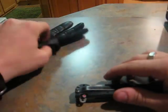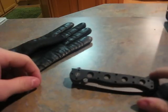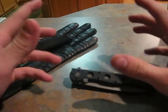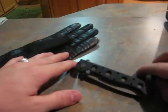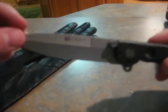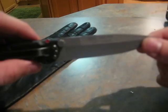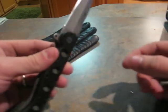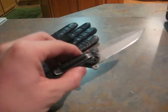Hey everybody, this is JC the Sniper coming to you with the first of what I hope will be many reviews of gear and knives and maybe occasionally some firearms when I can get them. This is a review of the Columbia River Knife and Tool Carson Designs M1603Z. The Z designates the Zytel, which would be the handle composition.